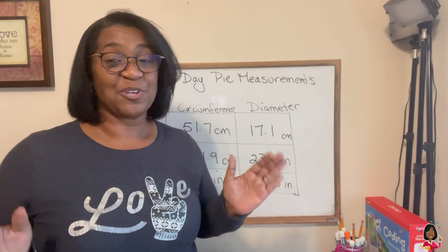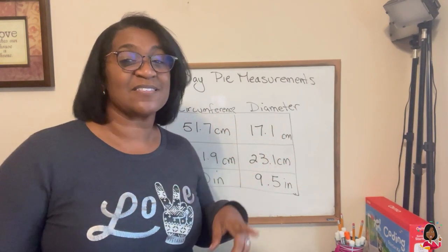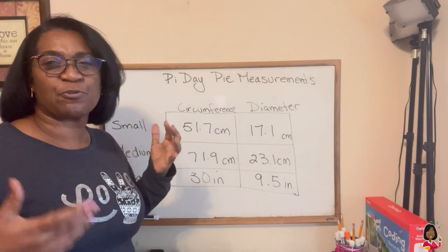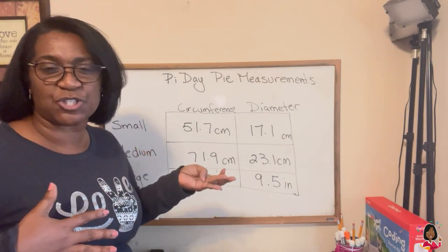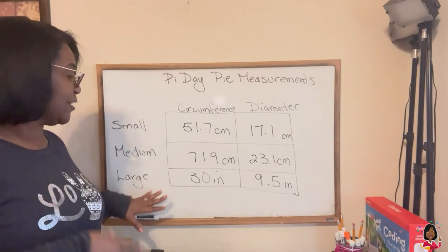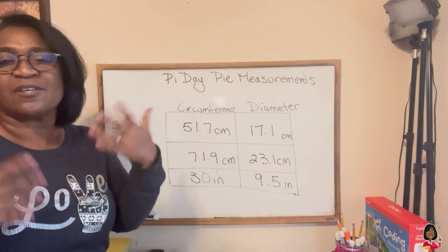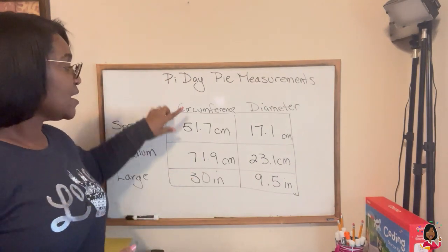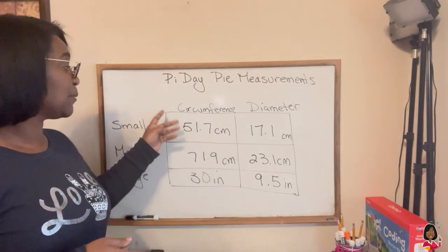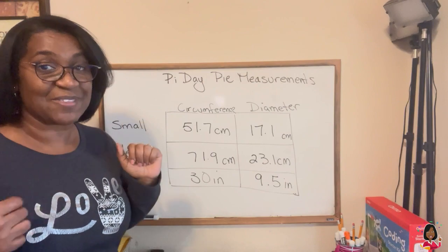Alright, we're at the board now and I have all of my measurements. Now, this is a little sticky, I'm not gonna lie. I decided to do my measurements two different ways. The smallest one I did in centimeters, because centimeters are pretty easy to round — it's a little harder to round in inches. I did a small one, a medium one, and a large one, and I decided to do the large one in inches. Remember, we're estimating as best we can and rounding our numbers. What we're gonna do to find Pi is take our circumference and divide it by our diameter. So you type in 51.7 and divide by 17.1. I'm gonna go ahead and do that now.